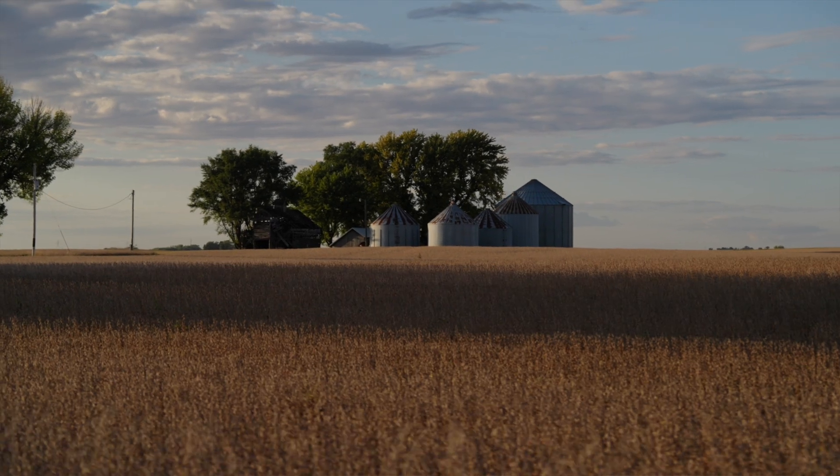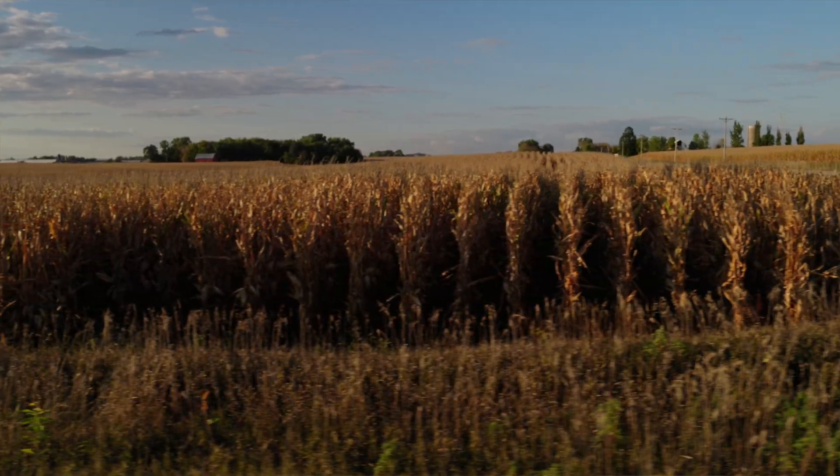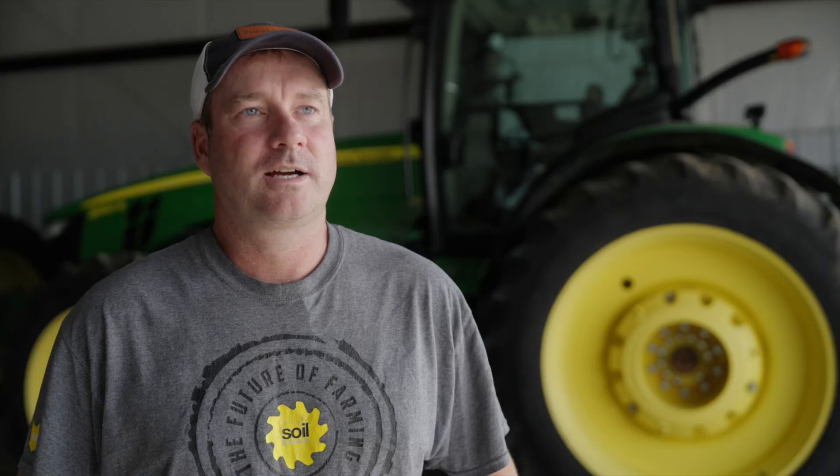Big thing is it's a family farm. Been in the family for 150 years. That brings a lot of joy and also a lot of stress at the same time, just trying to keep up the family farm.